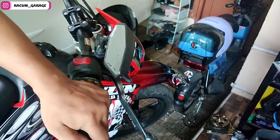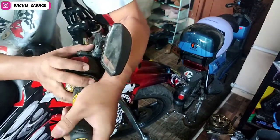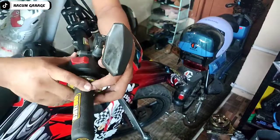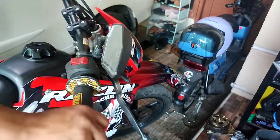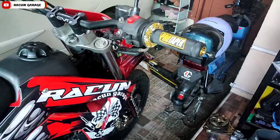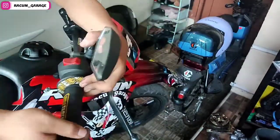Setelah itu kita pasang stabilisernya dari ProTaper juga ya. Kita dorong-dorong dulu, kita selesaikan dulu. Setelah dirasa nyaman tinggal kita tes aja dulu ke enakannya — soalnya nggak nyampe di ujungnya.